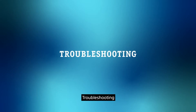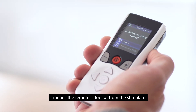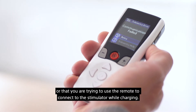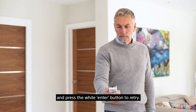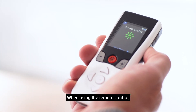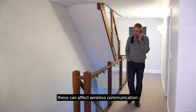If the message 'communication failed' appears on the screen, it means the remote is too far from the stimulator, or that you are trying to use the remote to connect while charging. Please move the remote control closer to the stimulator and press the white enter button to retry. When using the remote control, try to avoid sources of interference like computer screens and mobile phones, as these can affect wireless communication.